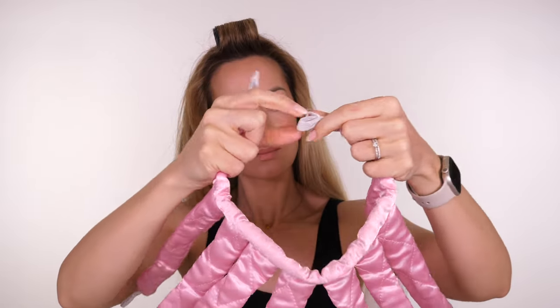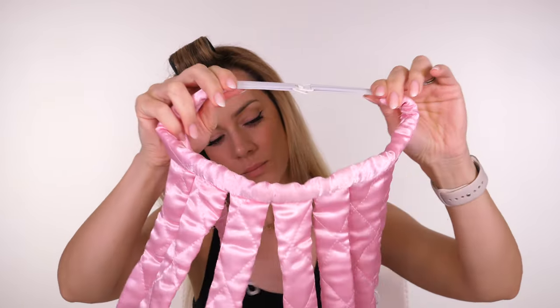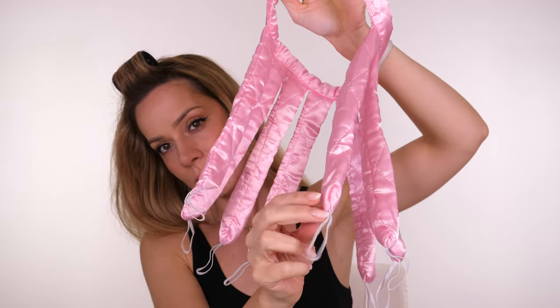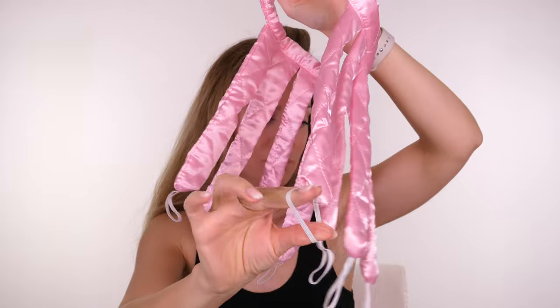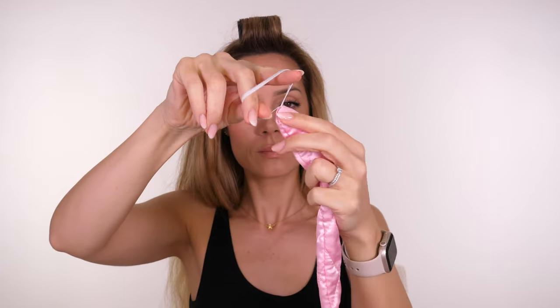This is called an octopus hair curler because it has eight legs. It has a little clasp that keeps it together and it's slightly elasticated, so this part ordinarily would go at the back of your head. But I'm not going to do that today — I will show you how I'm going to use it. They also have tiny elastics at the end of each of the legs so that once you've finished wrapping the hair you can use these to secure the ends, which is super handy.